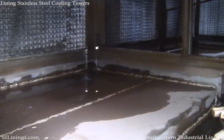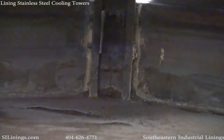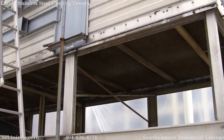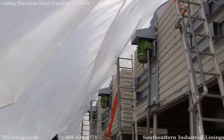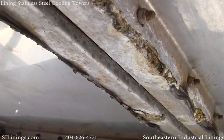Stainless steel towers are notorious for leaking at the seams. As you can see in this video, the seams have been resealed many times. This project was in downtown Chicago on a 15-story building. We had to drape the entire project in a plastic tent as you see here. These towers had obviously been leaking for quite some time.